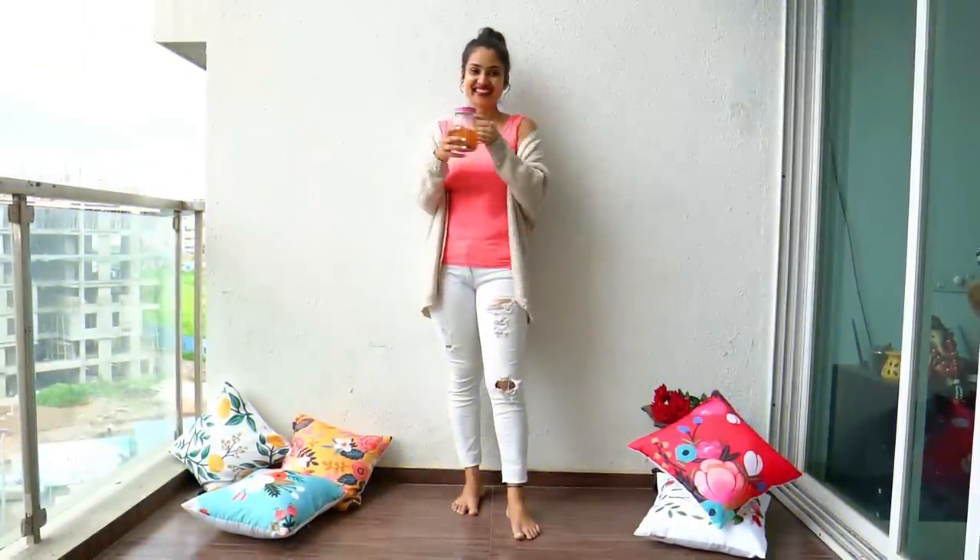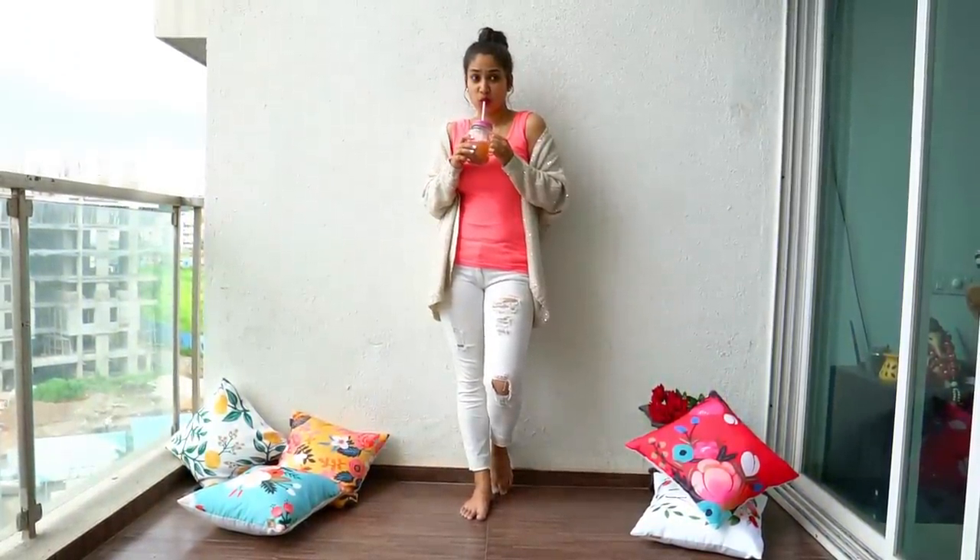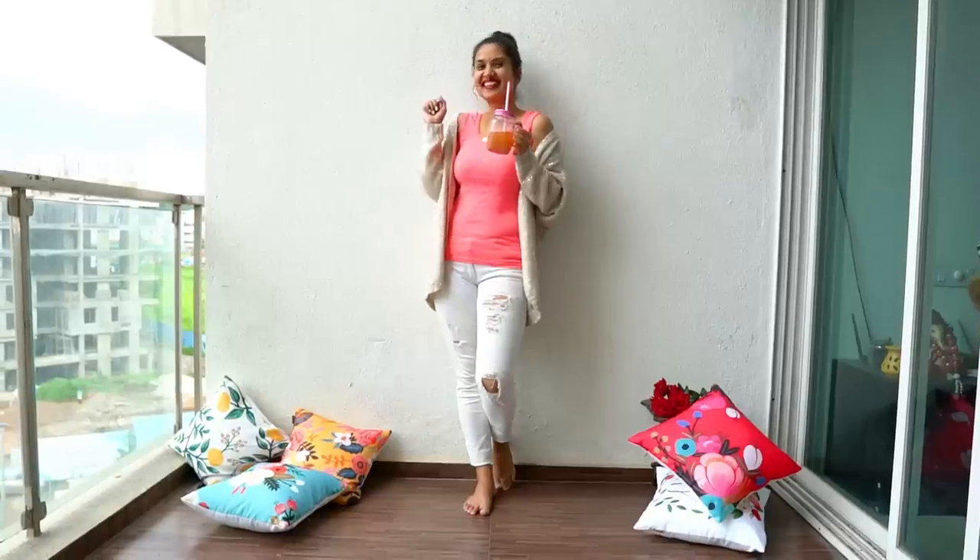You can even grab a cup of tea, coffee, or a glass of juice just like me, and start showing your fun side or fun moments which you spend at home — and you will get these beautiful pictures.